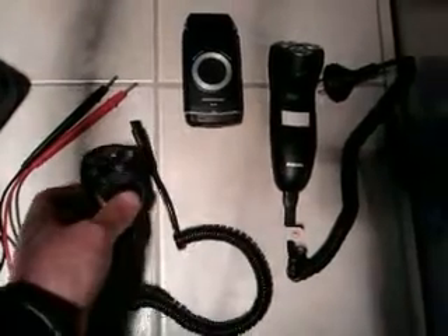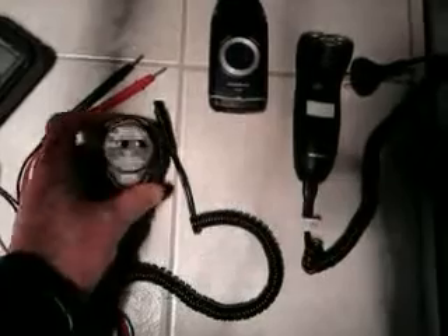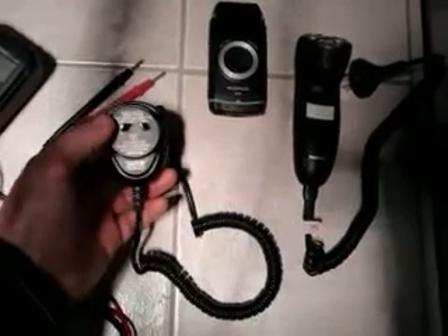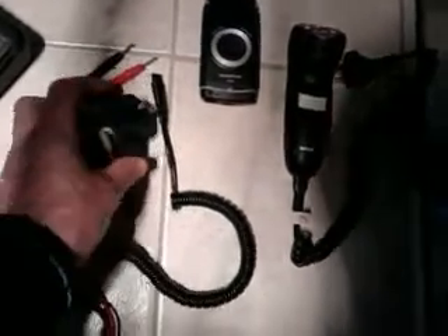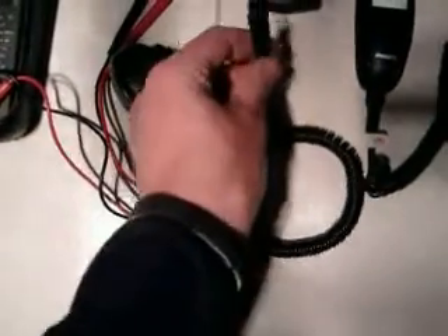Now there's a funny little thing you can do with these ones that have plug packs. This one runs off basically a mains to 12 volt transformer. So what you can do is plug this into the wall and then work out your positive and your negative using your multimeter leads.